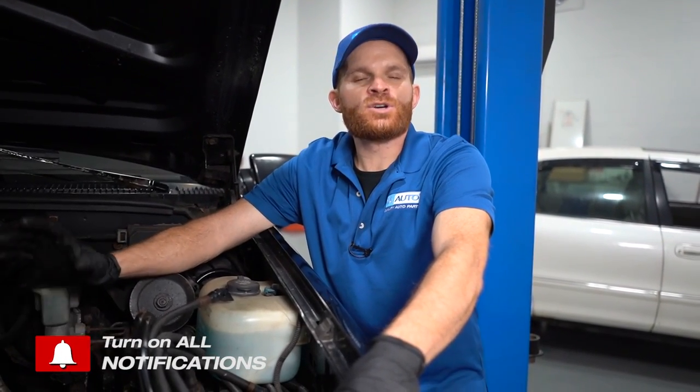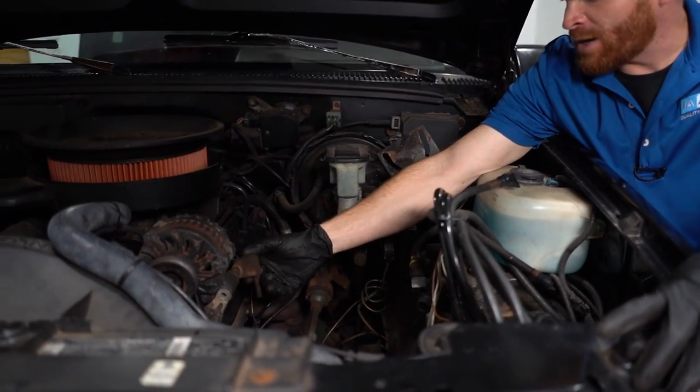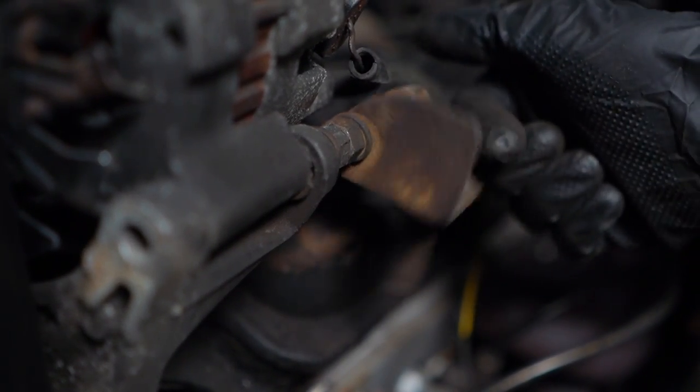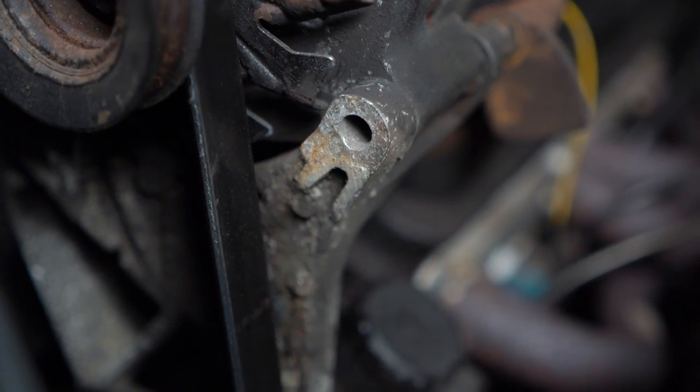I'm working on this 1994 Chevy K1500 — you've probably seen it in a couple of the videos at this point. What I noticed is somebody had a plow pump on this thing. They made a little bracket. It's supposed to have a bolt that comes through from the front all the way through and then tightens up right along here, which helps make sure that the alternator stays in place where it needs to be.